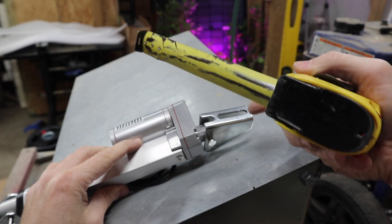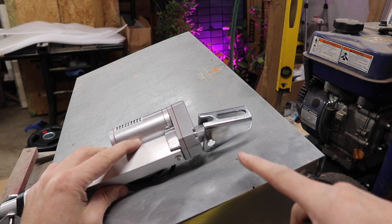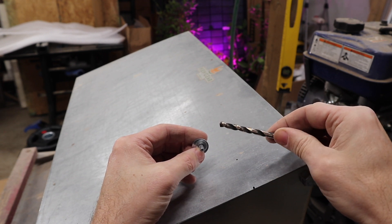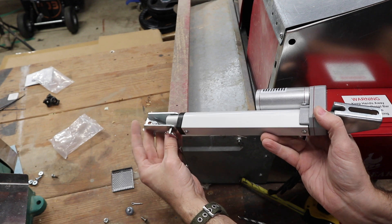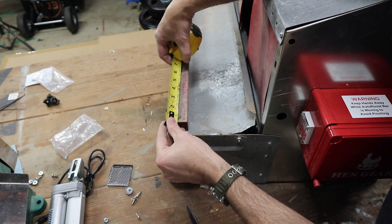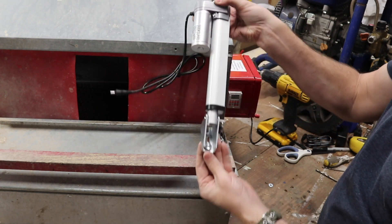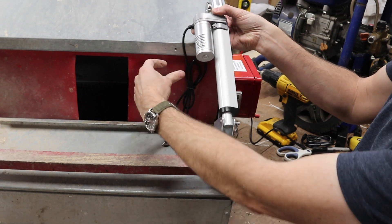The next step is to measure for the actuator bracket holes. It's recommended to come down three and a quarter inches and come in two inches — that's for the small nesting box. Other sizes are different, and the instructions for various box sizes and mounting positions will be included when it's released. For the top hole, you'll need a 7/32-inch bit. Down on the wood bar, you need to drill another hole for the other end of the actuator, which uses a bigger bolt requiring a quarter-inch bit. Place the bolt in the center of the bar, measured in about two inches from the end. This gives adjustment so the bar opens and closes correctly.